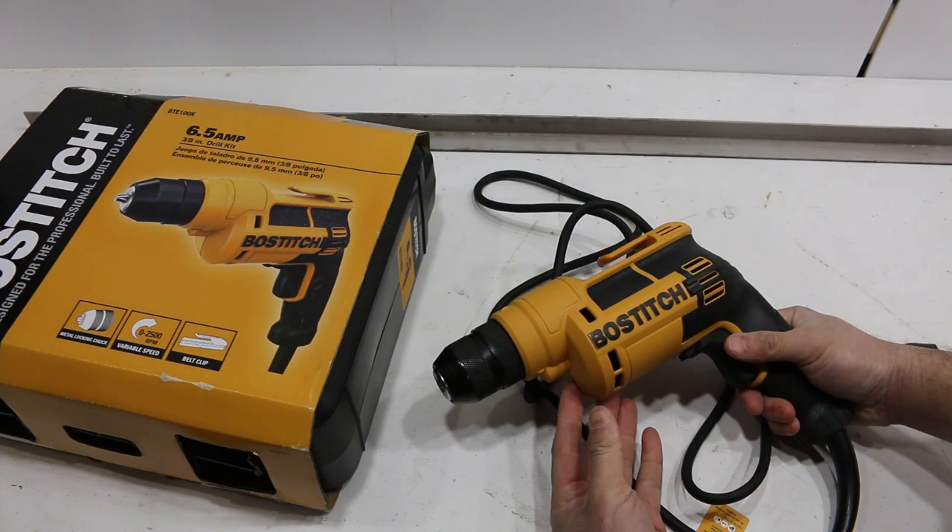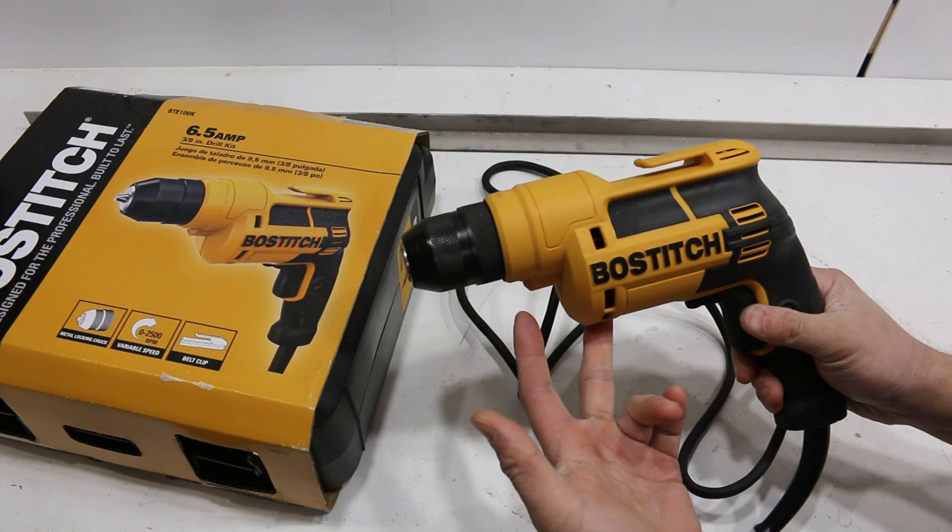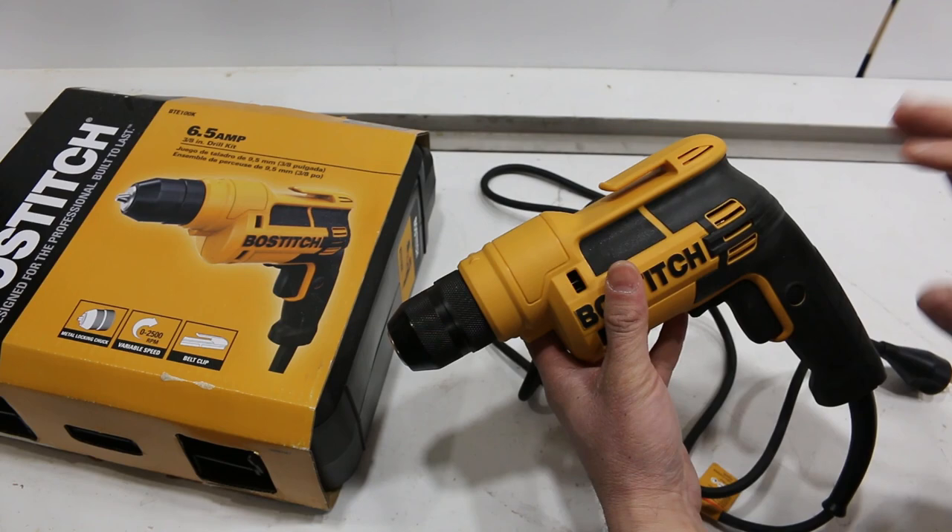It's 2500 RPMs variable speed with lots of power — 6.5 amps. I've used it to mix a little bit of mortar and stuff, and it's pretty good.